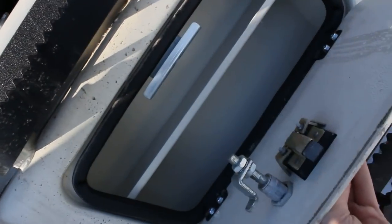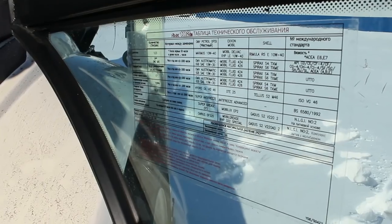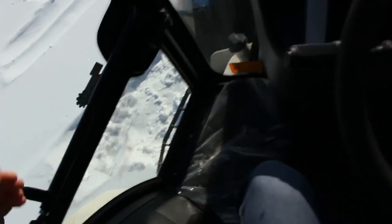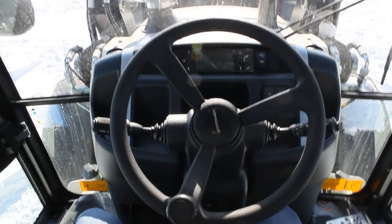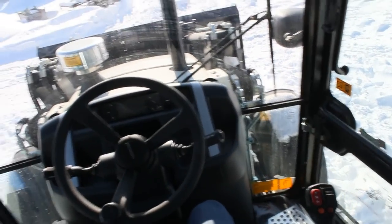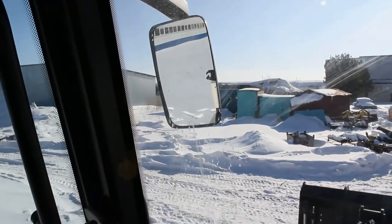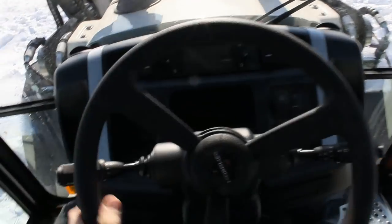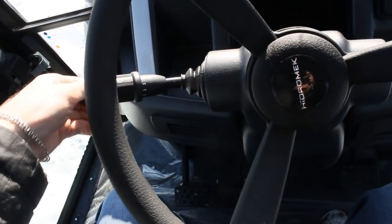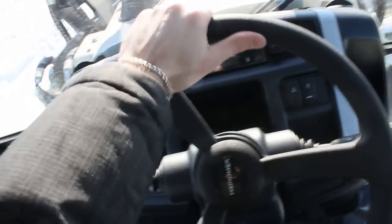Storage right there. Very easy to get in and out — quite nice. Very good visibility; you have mirrors and a very light steering wheel.